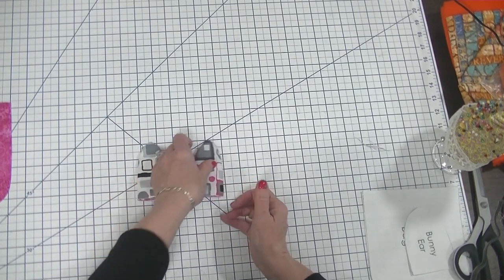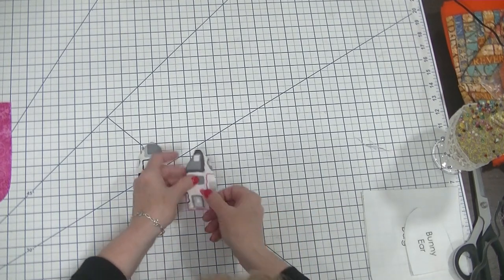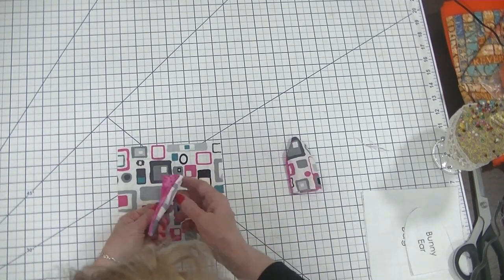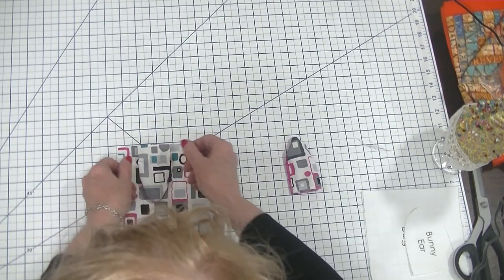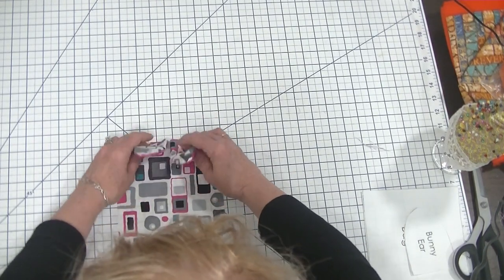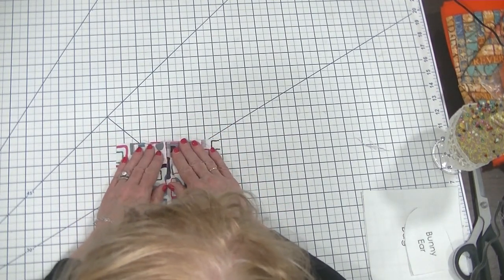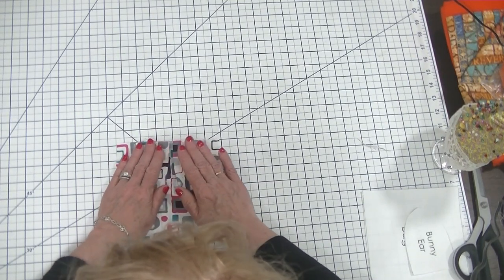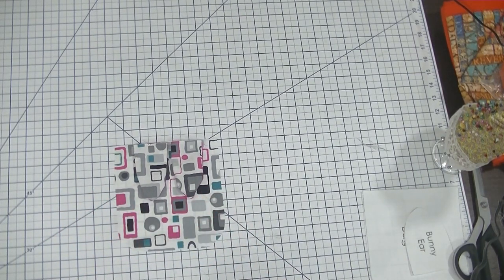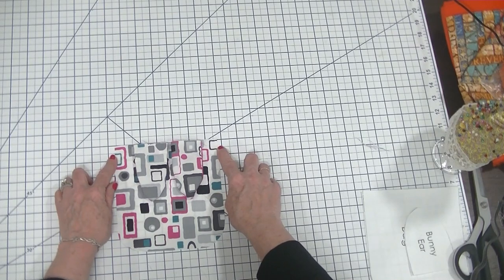Now we have two ears placed right sides out. The next thing we're going to do is take one of our outer pieces and place our ears with the lining side down. The reason we're doing the lining side down is so that when the ears flip up we will have a contrasting fabric to our outer fabric to make it just that much cuter. I'm placing them basically in the center of the body part, about three-eighths of an inch apart, and I'm just going to run a stitch right across to hold those in place.